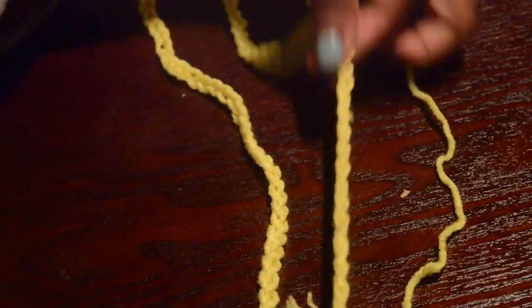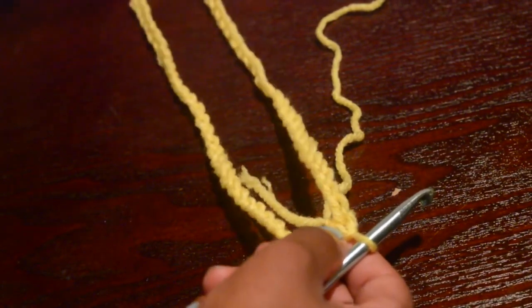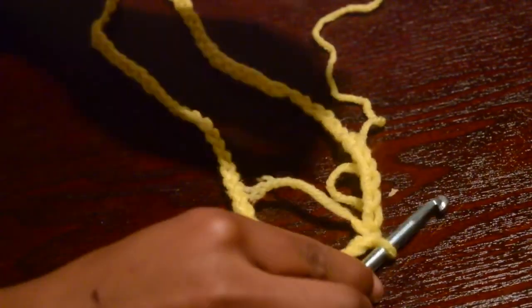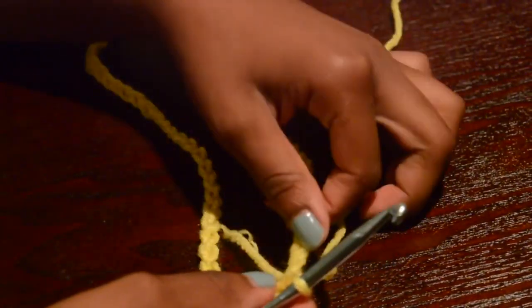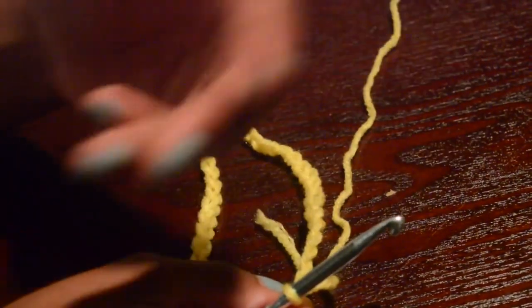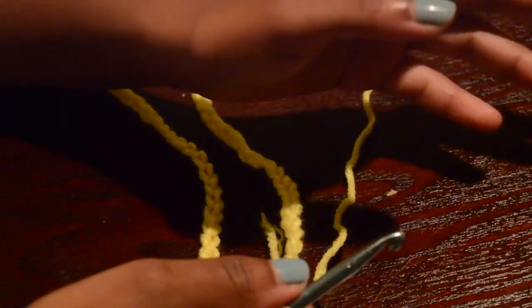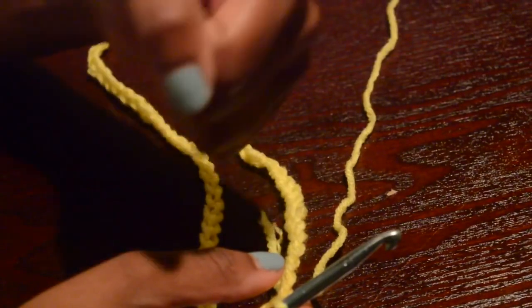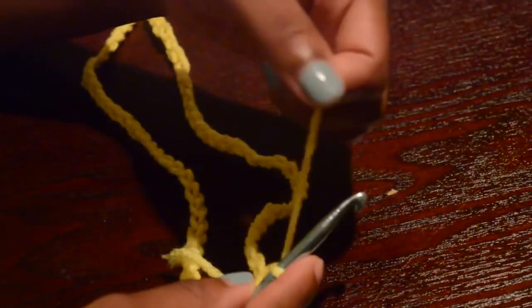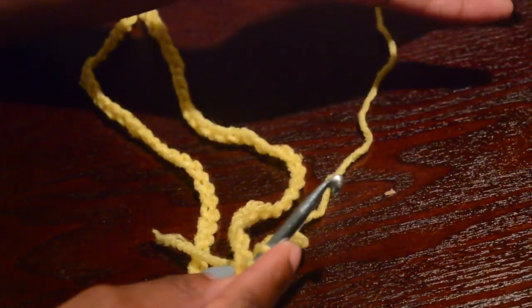I'm going to double crochet all the way around and I'll let you guys know how many rows I do. I won't be talking through this whole video; I just wanted to give you a basis. Basically I'm going to double crochet all the way around until it's time to separate the pants legs, then go in on each side and continue down with a slight decrease. Once I get all the way down, to create the ruffle I'll go into each double crochet loop with multiple double crochets. As long as you can double crochet and know how to increase and decrease, these are really simple.